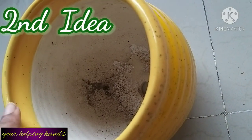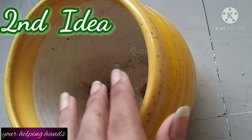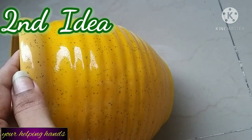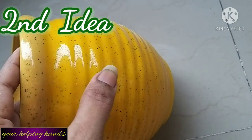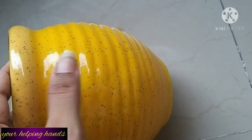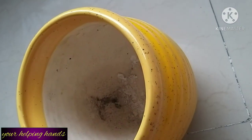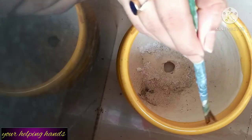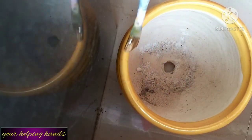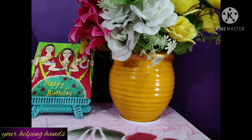Next, move on to the second planter. You can see I had a light yellow color planter. I changed its color — the base light yellow color I painted with a slightly darker, brighter yellow color. You can see the difference — after painting with the darker and brighter yellow color, its look is completely changed. The upper part I am also painting with golden color. I applied three coats of golden color to give it a gorgeous glossy look.